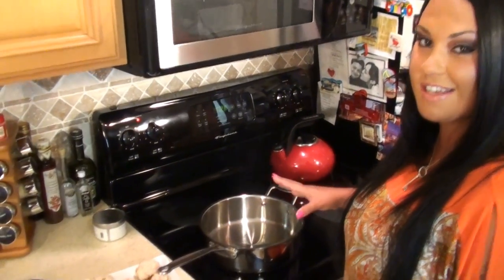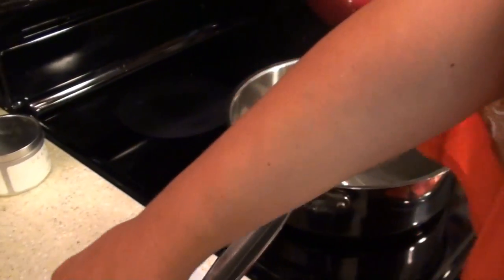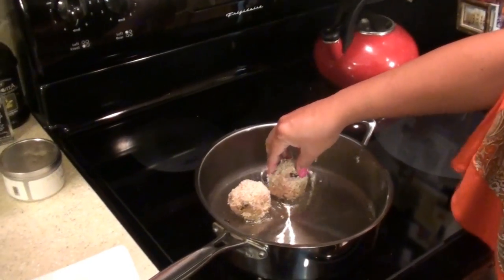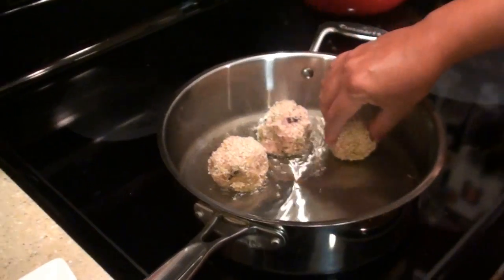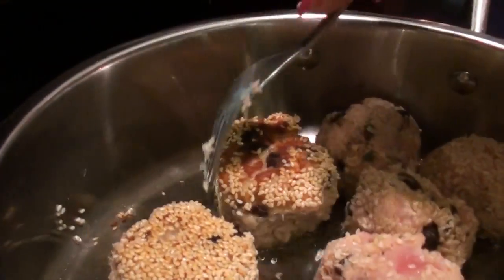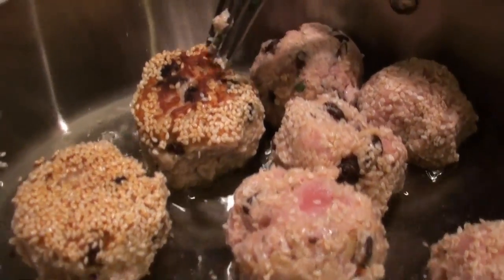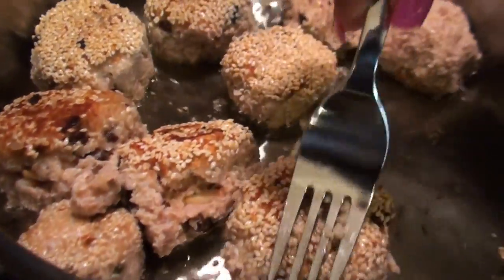Now we're going to put these in our hot skillet of olive oil. When you put them in, you want to kind of roll them around a little bit so they're crispy on the outside and kind of raw on the inside — just how I like my tuna. So now you want to keep turning them and get them golden brown, just like this one right here.